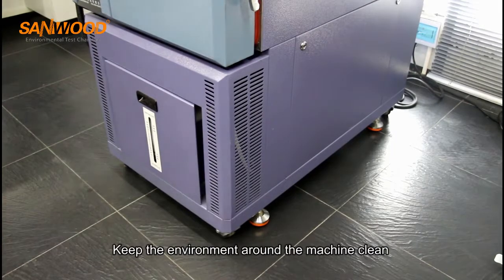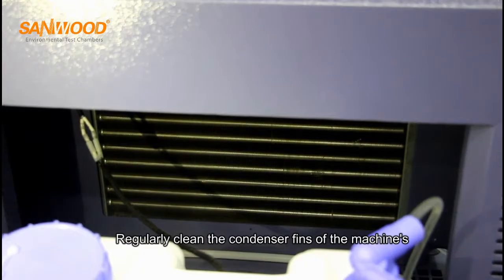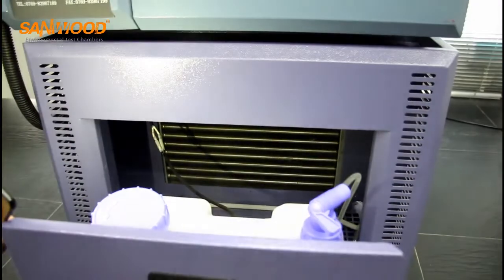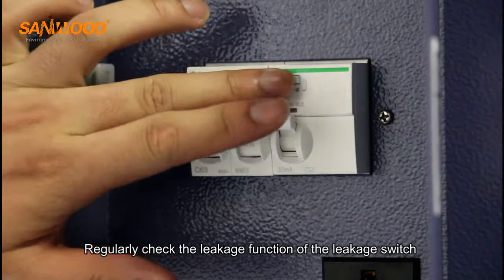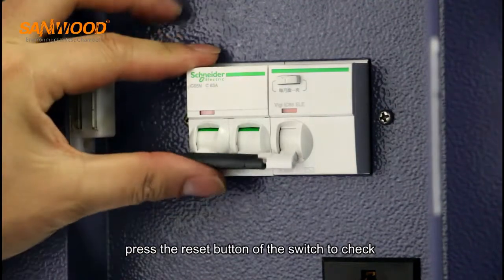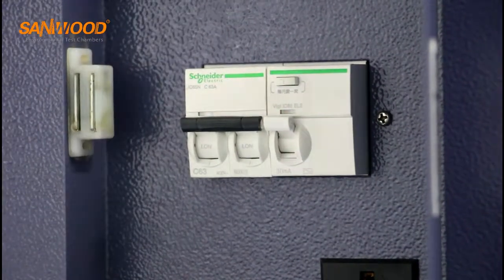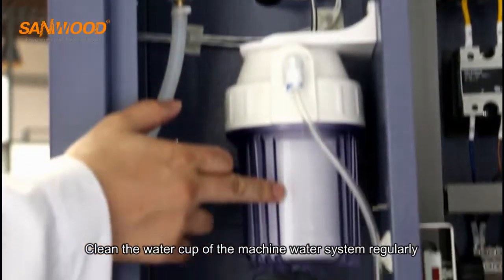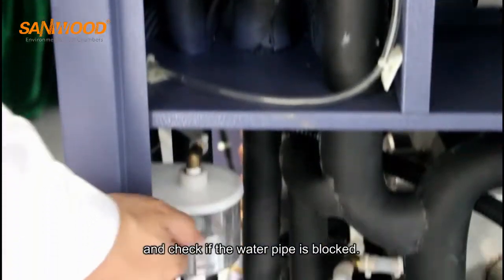Keep the environment around the machine clean. Regularly clean the condenser fins of the machine's refrigeration system for better heat dissipation. Regularly check the leakage function of the leakage switch by pressing its reset button. Clean the water cup of the machine's water system regularly and check if the water pipe is blocked.